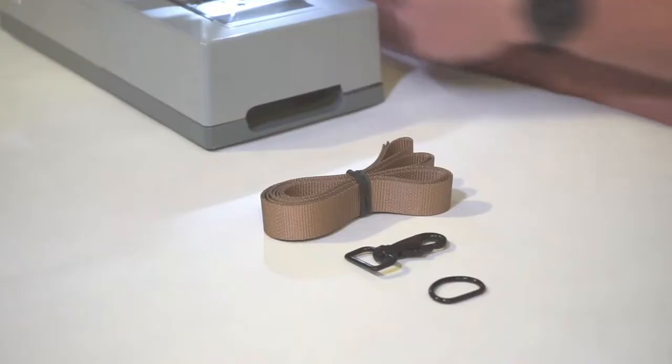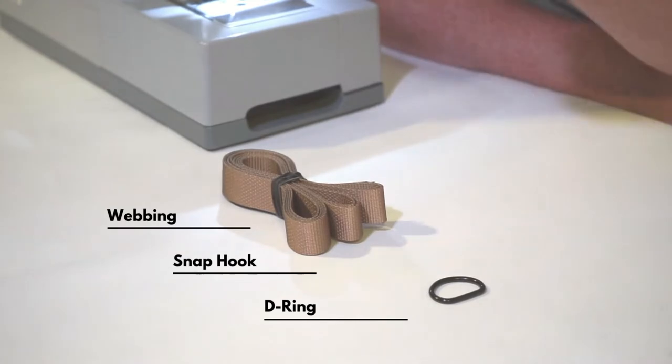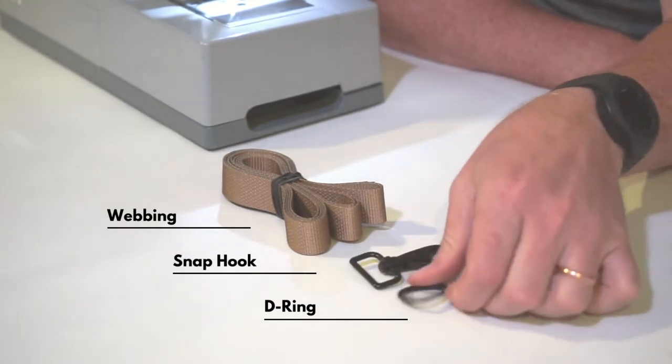What's going to come in this kit is seven feet of webbing, one snap hook, and one metal D-ring.